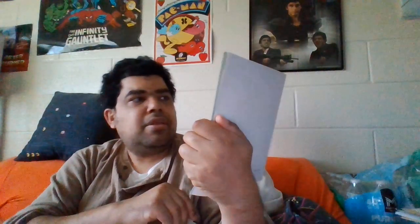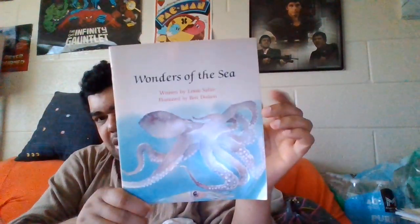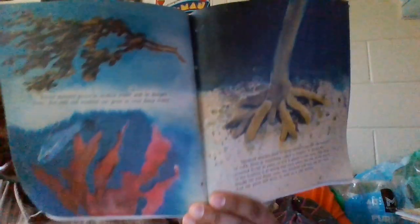Our next one — let's see what country or what we're going to learn about in this one. This is Wonders of the Sea, 1982. It's like everything was 82 in this collection. I'll try this one. The tape looks great — 83.